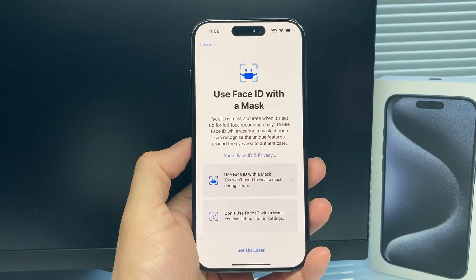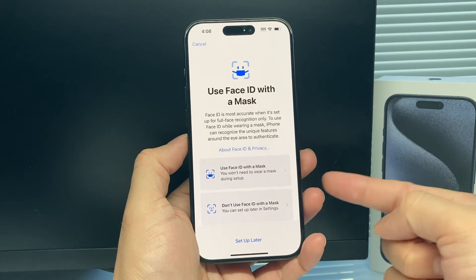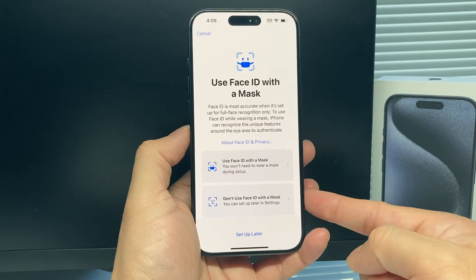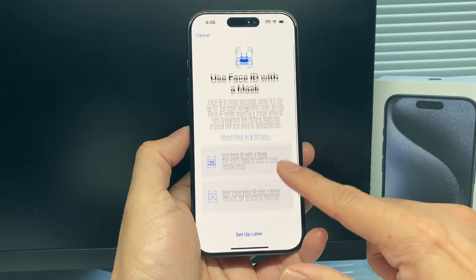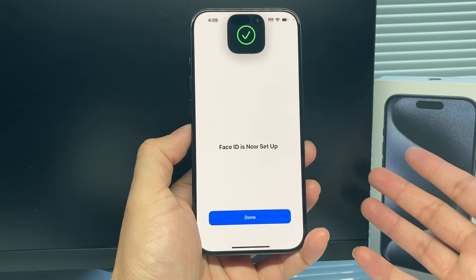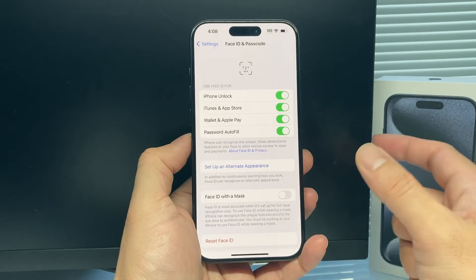Once you have completed it, it's going to take you to this menu. If you want Face ID with a mask, you have the option to do one by putting on a mask and it can do another scan, or you can simply set it up later or don't use one. I'm just not going to use it, but it might be good if you wear a mask to have that on. And now Face ID is set up and I hit done here.